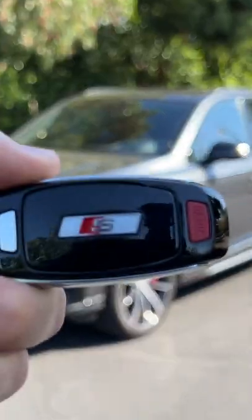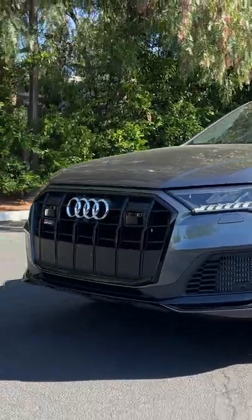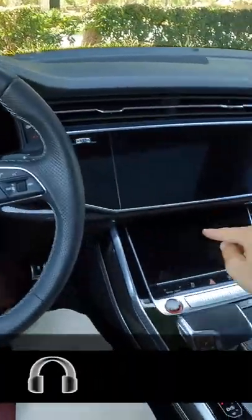Hey crew, I've got the key to that 2022 Audi SQ7. Let's fire it up.